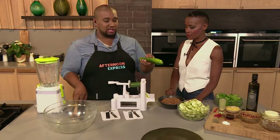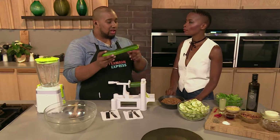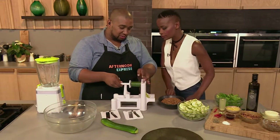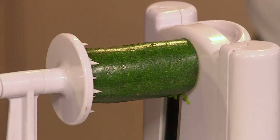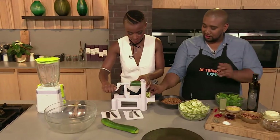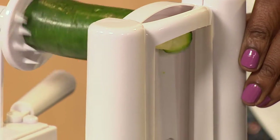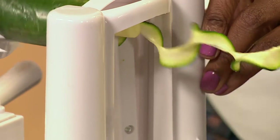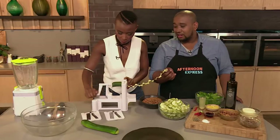So what you do is you take your zucchini and just trim the ends off and get a nice flat surface. And then you just jam it between the two parts. Can I try that? Because it looks like such fun. Let me let you do it. And you just turn, and then out the other end come these noodles. Oh wow, so you can just make your own. How awesome.